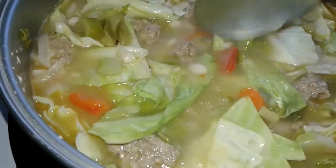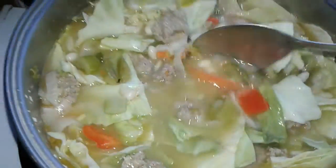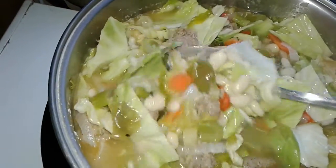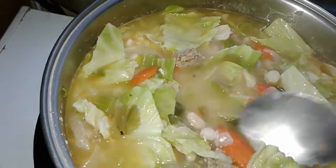I'm trying to think if I put anything else in here. Oh — carrot. I put one carrot. Probably should have put a little more carrots.